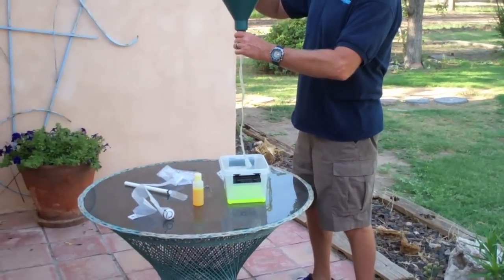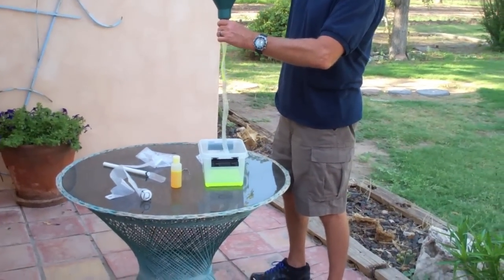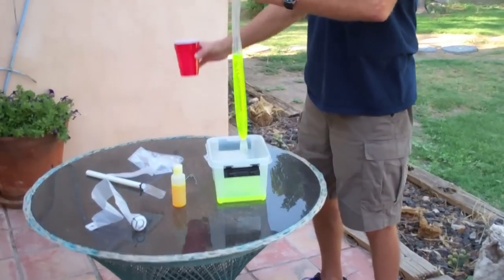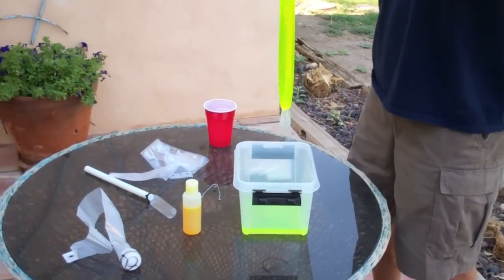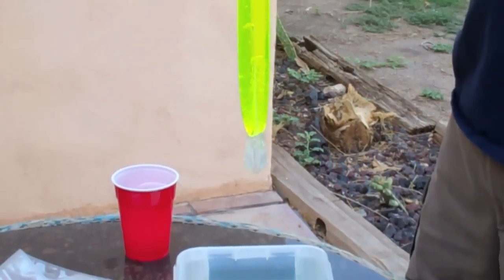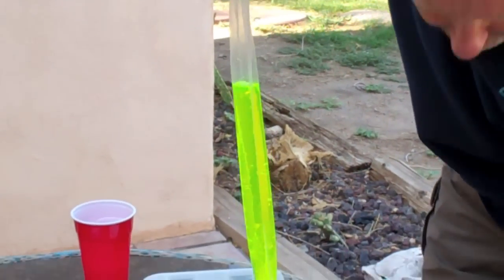Now, if we try to pour the water through the other direction, we find that the check valve almost immediately closes and prevents the fluid from coming through. And I want to point out that none of these check valves have to seal absolutely airtight or watertight.